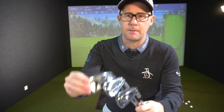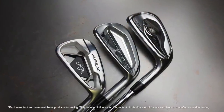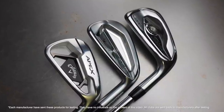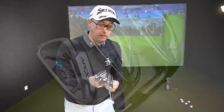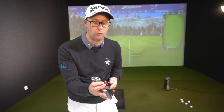Mark Crossroad here. Today we're going to do an iron compare between the Callaway Apex, the forged JPX from Mizuno 921s, and the Titleist T200. We could call this category: irons that look good but offer some kind of help and are a bit strong lofted.